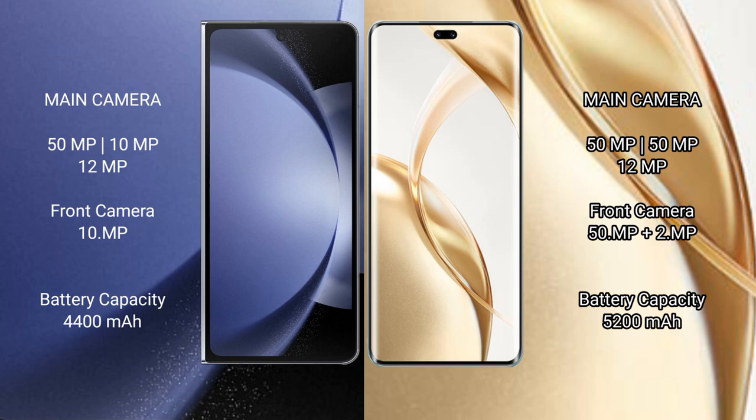Honor 200 Pro features a rear triple camera setup: 50MP plus 50MP plus 12MP, and a front camera of 50MP plus 2MP. Honor 200 Pro has a 5,200mAh battery with 100W fast charging support.